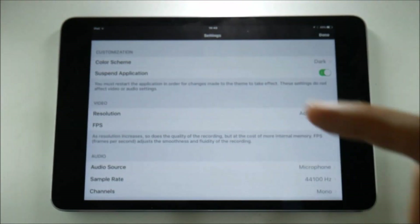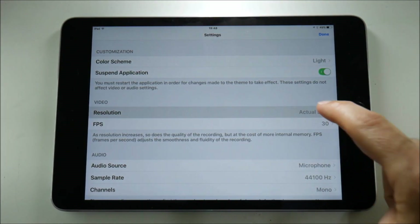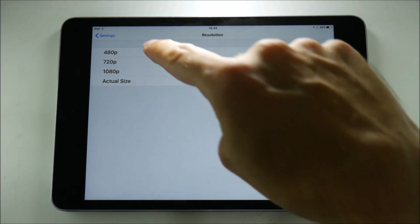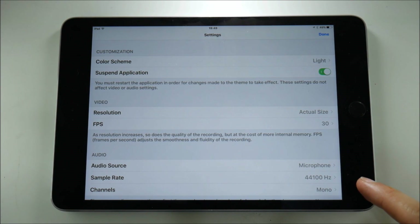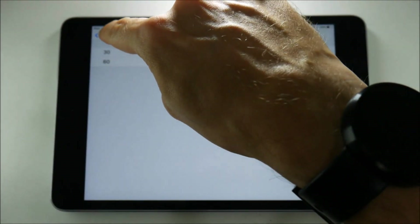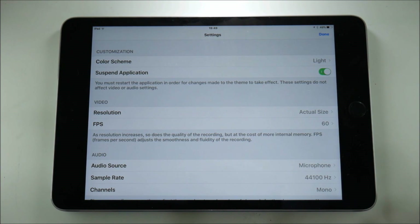The first thing I'm going to do is look at the settings. Resolution comes in 480p, 720p, 1080p, and actual size. I'll leave it at actual size and check the output on a computer afterwards. As resolution increases so does quality, but at the cost of more internal memory. Frames per second controls the smoothness and fluidity of the recording. Let's crank everything up to maximum — actual resolution on an iPad mini 4 retina display and 60 frames per second.